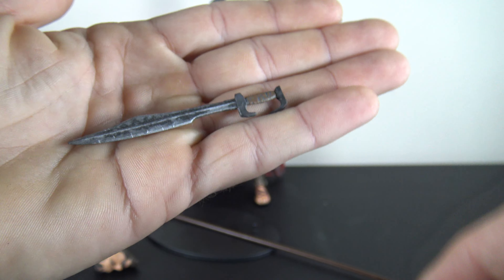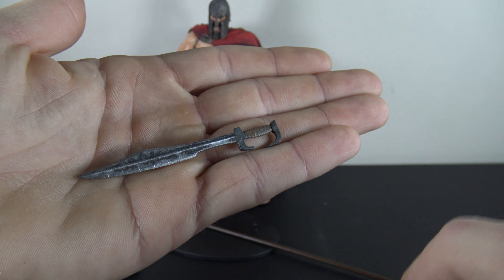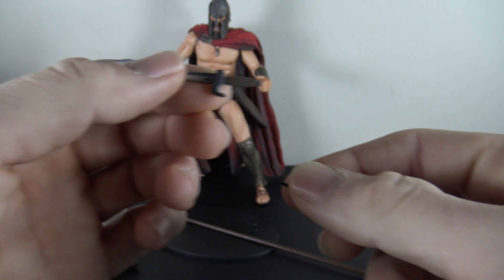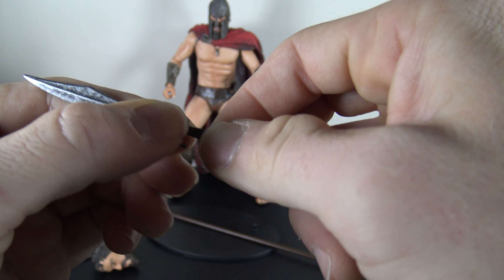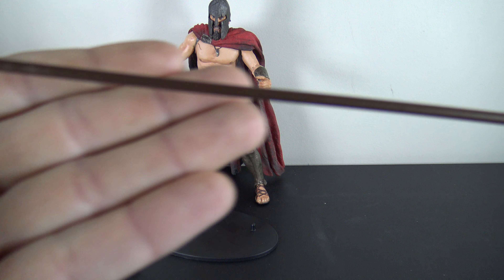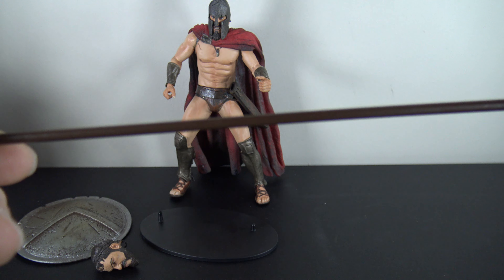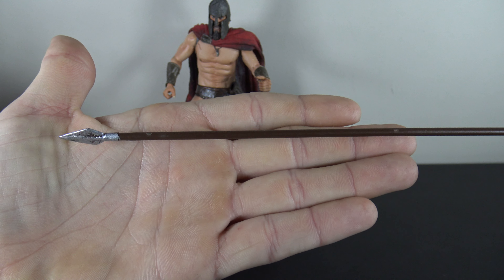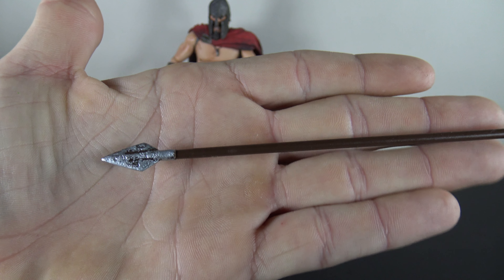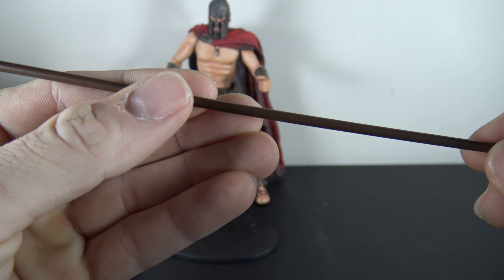The sword does have a nice weathered look to it. This part comes off to get it through his hand, then you connect it back after you put it through. The spear is a little disappointing — it's pretty much just a straight brown color all the way through, which is off-putting because you get nice detail at both ends of it but really nothing going on on the actual pole part at all.